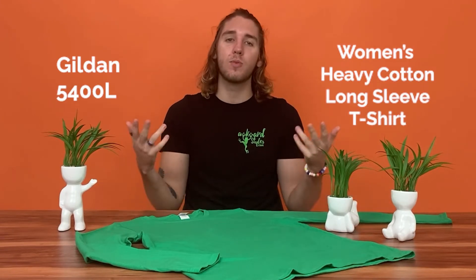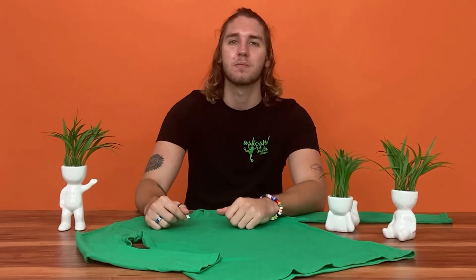Hey, it's Carter from Awkward Styles. In today's review, we're taking a look at a Gildan piece specially designed for the ladies, which is sure to keep you nice and cozy on those chilly days. I'm talking about the Gildan 5400L Women's Heavy Cotton Long Sleeve T-Shirt. Let's dive right in!